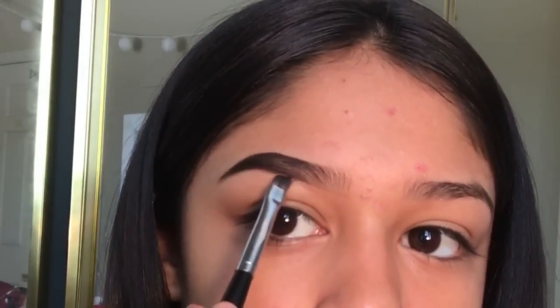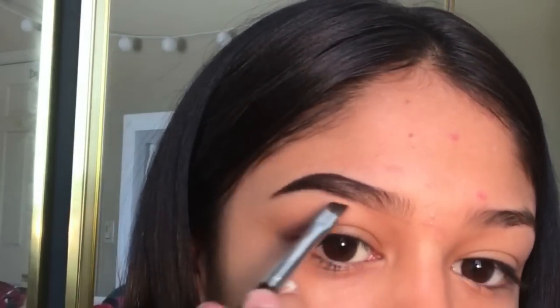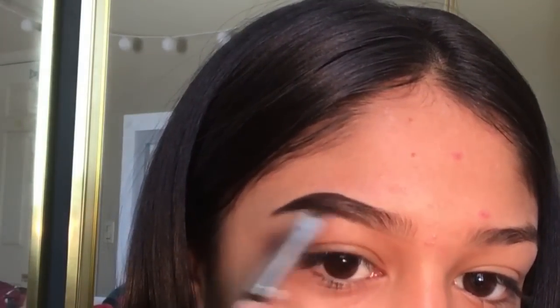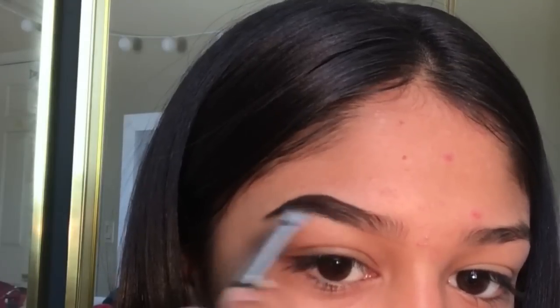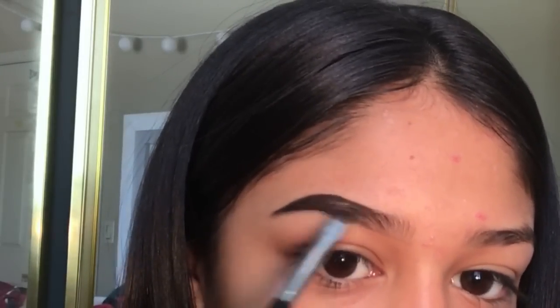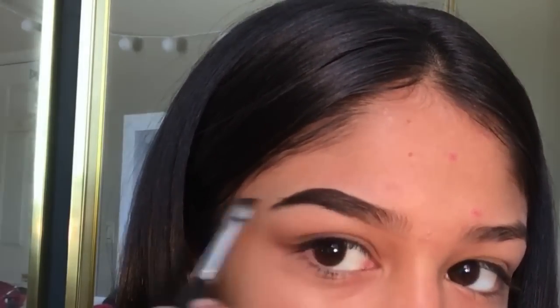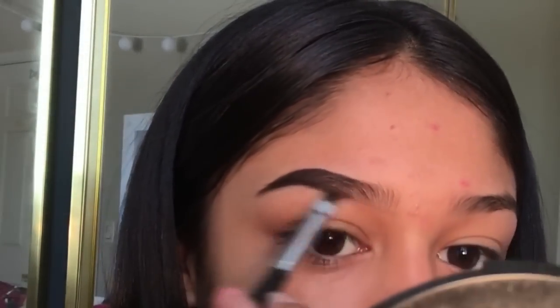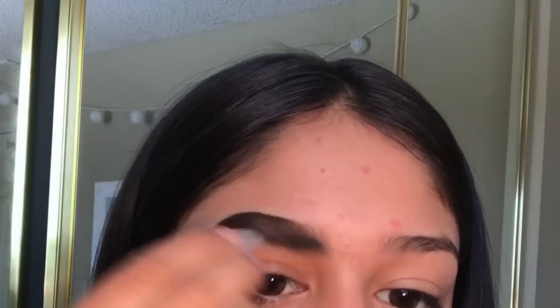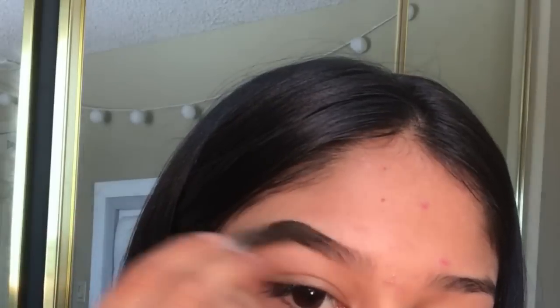You know how we drew that line right here — you're going to stop wanting to put product as soon as you get to that spot right there. You want to go light-handed right here. I'm going to kind of comb it out and brush the product to make it kind of fade. Going light.